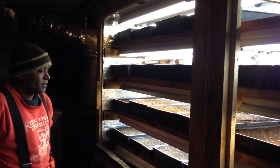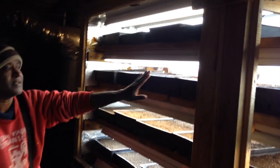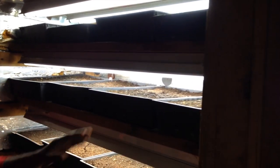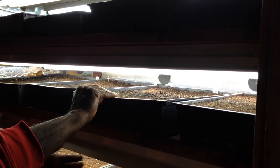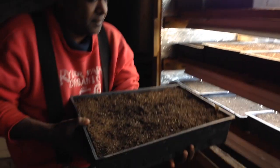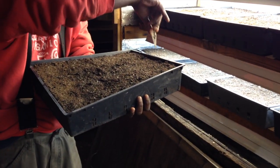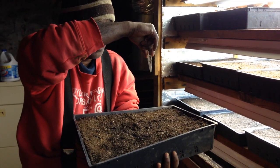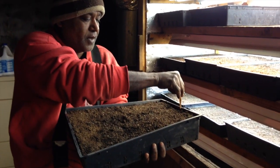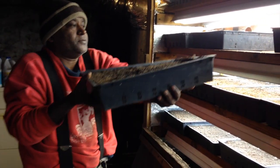In this grow box you can fit like 65 trays. Let me show you — just started like two days ago, I put in statice, it's a cut flower. They need somewhere around eight to ten weeks.